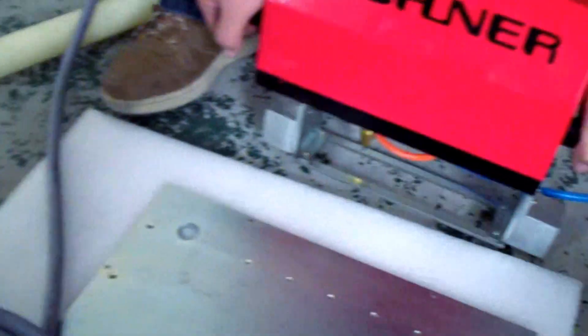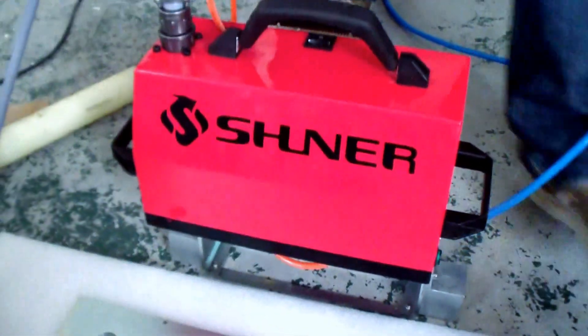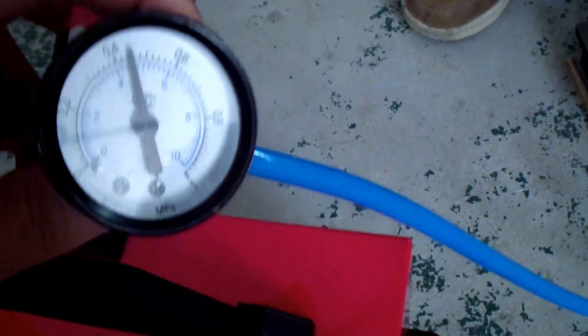This model requires you to connect an air compressor and use the air unit.